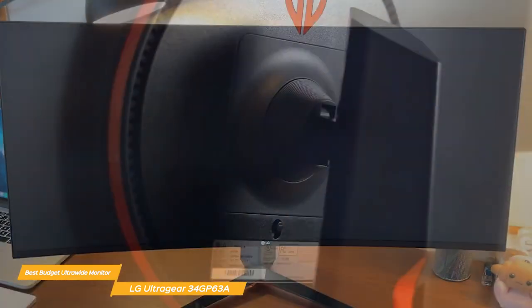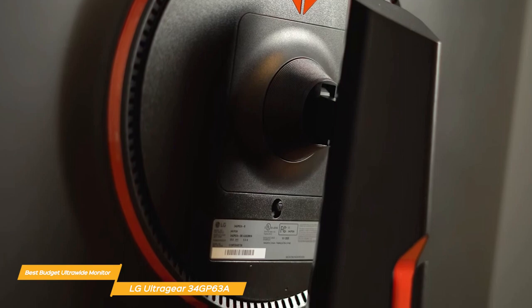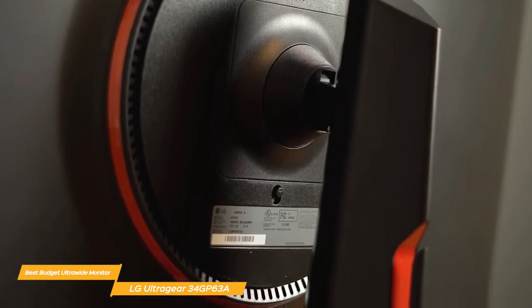The monitor has a nice black finish with thin bezels, which gives it a sleek look. The stand is sturdy and has height, tilt, and pivot adjustments, making it easy to find the perfect viewing angle.